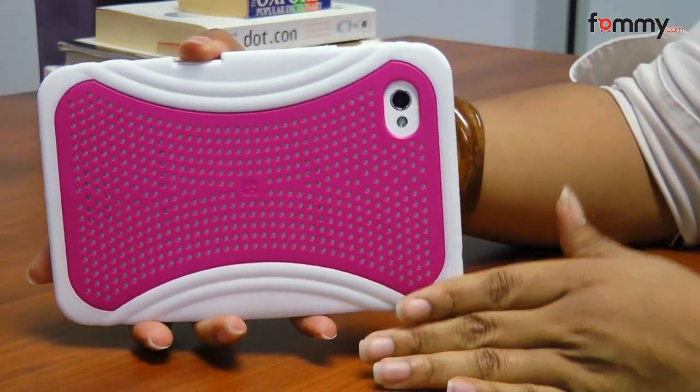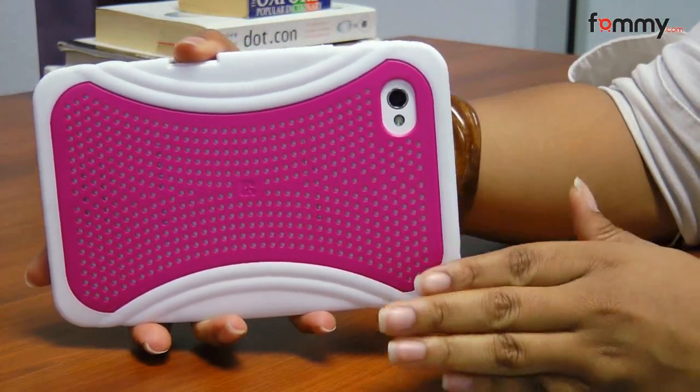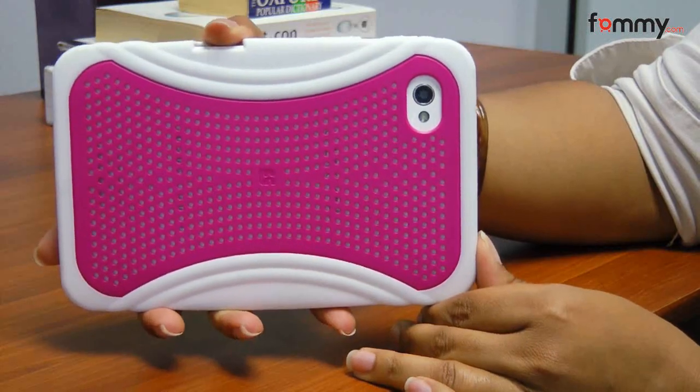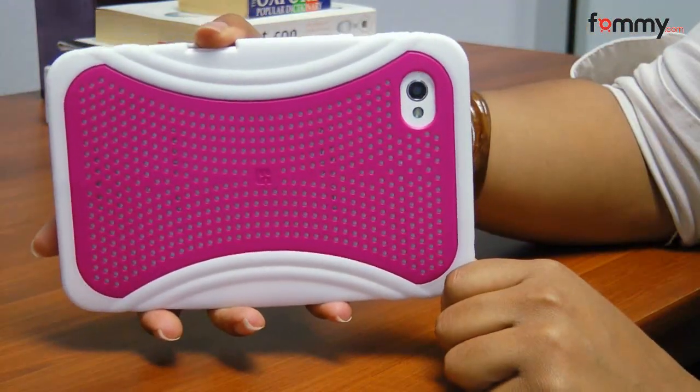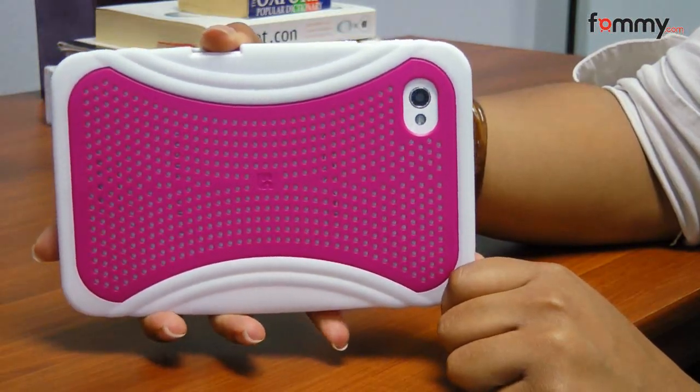It also comes in six different colors, so if you need to choose a color that fits your personality you have that option. It also has rubberized sides for a great grip on your Galaxy Tab and it doesn't affect your signal strength.